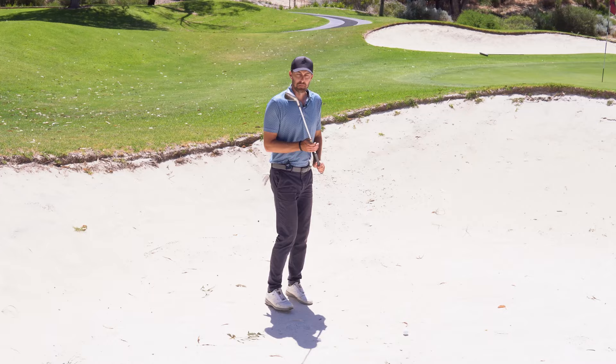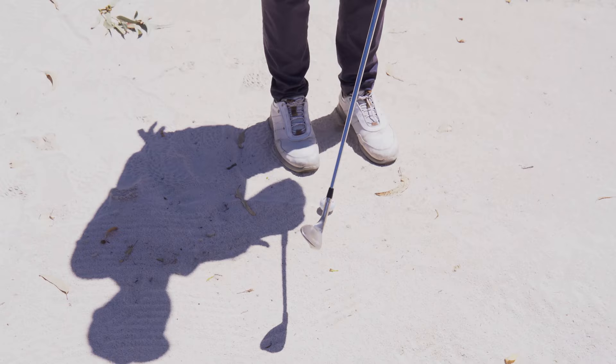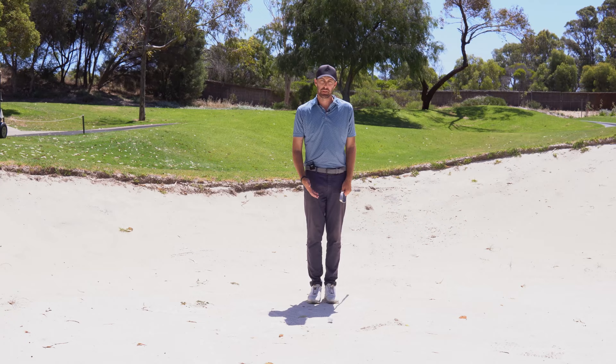First thing we need to do in a bunker is get that club face open. Why do we want to get that club face open? Because that actually increases the bounce. What that does is it stops the club from digging into the sand so much. So if you're someone that constantly leaves the ball in the bunker, you're probably someone that doesn't use much bounce. When you push your hands forward that gets rid of the bounce, and I slide that along the sand — you can see how that really digs in. If I now do the same thing but with the face open, you can see how the club slides across the top. And that's what we want out of a bunker shot.